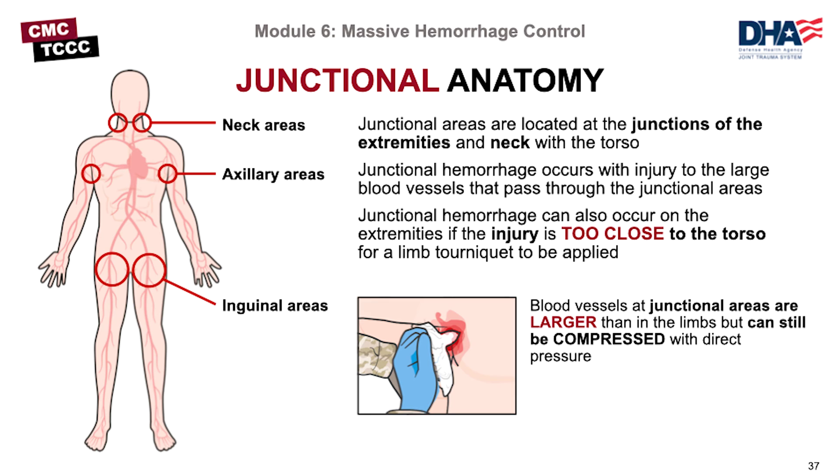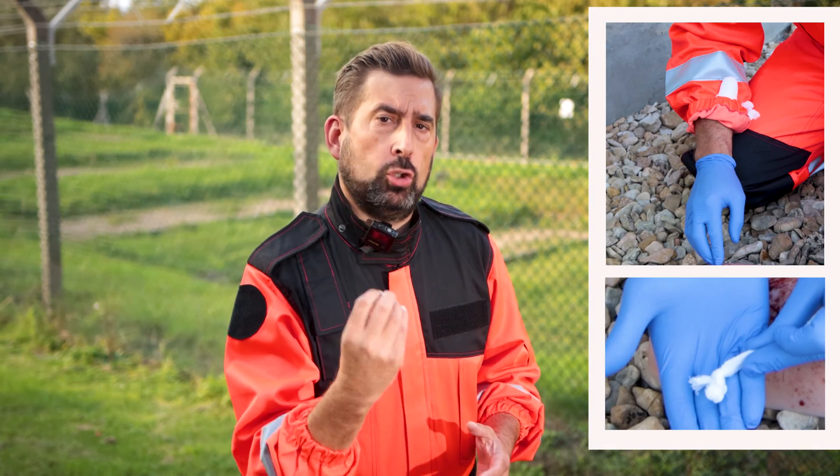First, remember that due to its nature, wound packing is most effective in so-called junctional areas like the groin, armpits, or neck. Packing the torso would be counterproductive as you could not achieve digital pressure. Now, make sure that your hemostatic dressing is easily accessible with one hand. Army medics I spoke to advise opening the packaging and having it ready in your sleeve or behind your gloves, preferably with a small knot on the end.